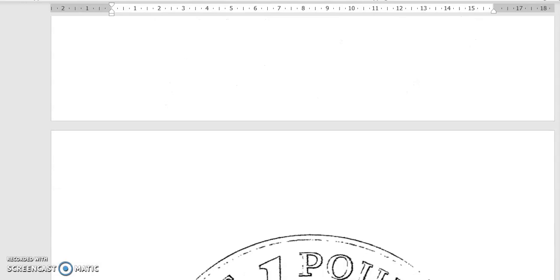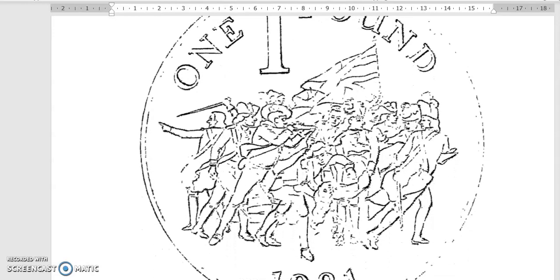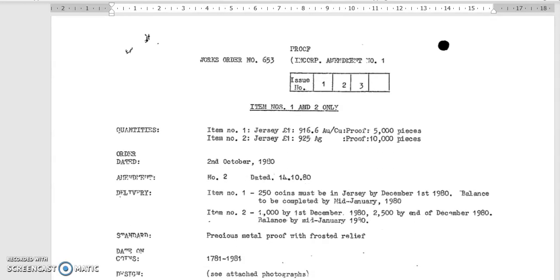There was another alternative design — here we have the militia kicking the French out. But in 1980, politically it would not be nice to make a coin showing that the French got their butt kicked, so this design was disregarded.